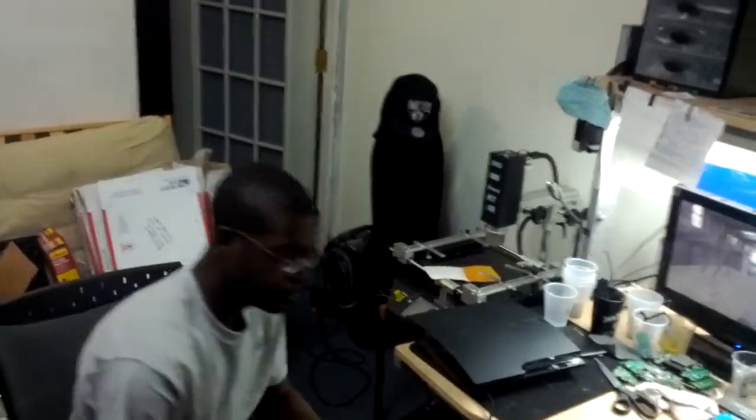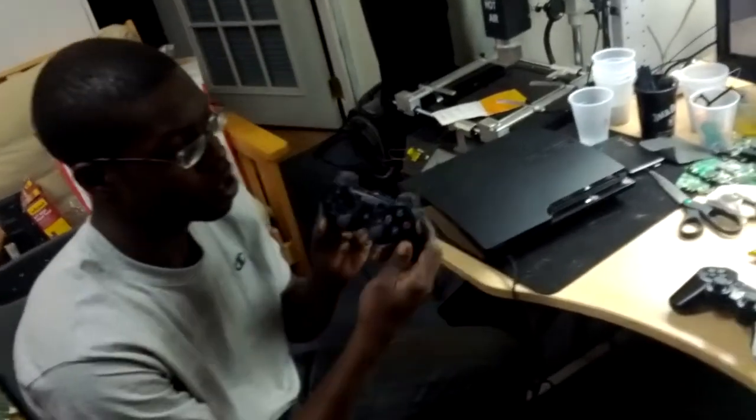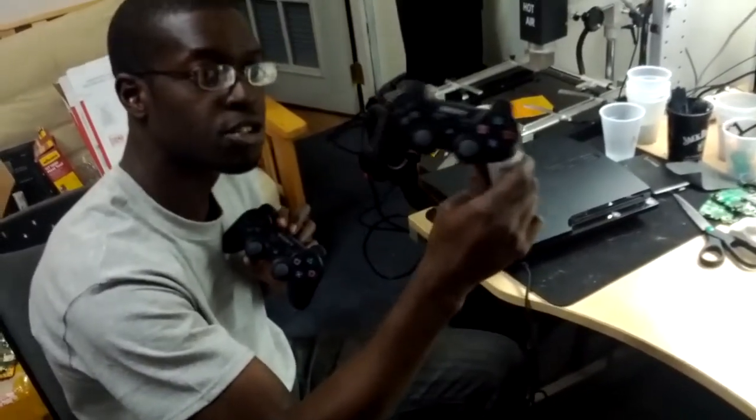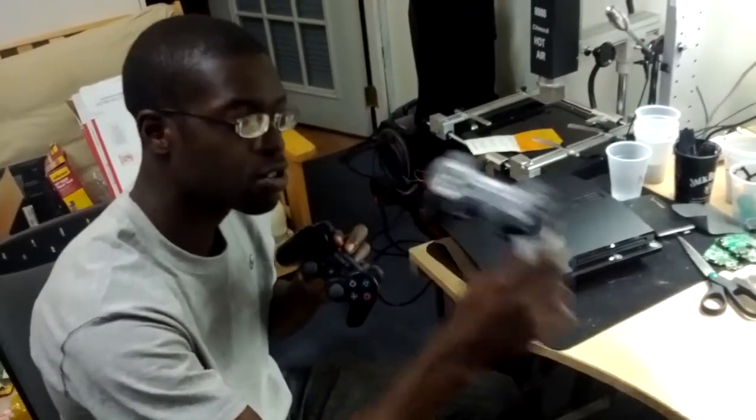Hello. I will show you the original controller and this controller we shipped — the GameExpress controller. It's a PlayStation original GameExpress controller.